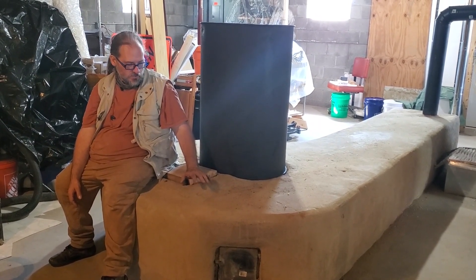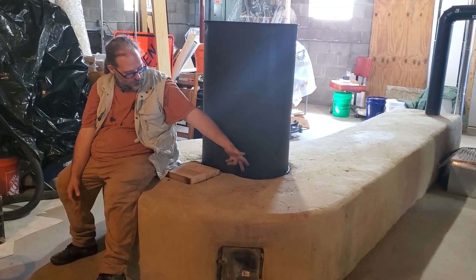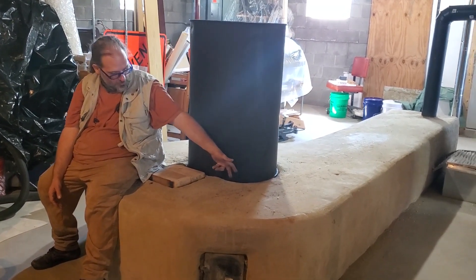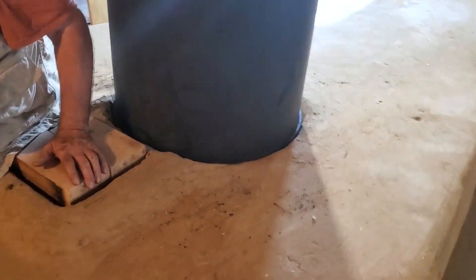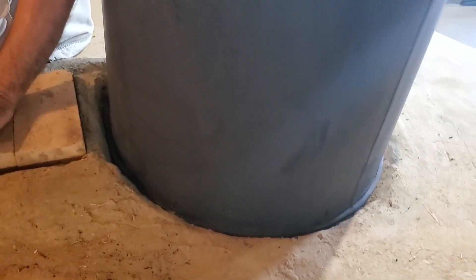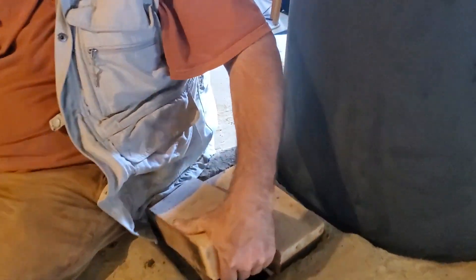So we came and checked out our J-tube. We had reports of a little bit of wisps of smoke coming up here between the barrel and the cob, and we checked that out and put a little piece of fiberglass stove gasket along the bottom of the barrel to seal that a little more tightly, and we checked inside of our heater.